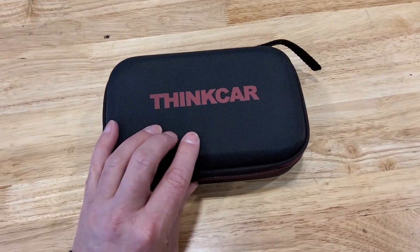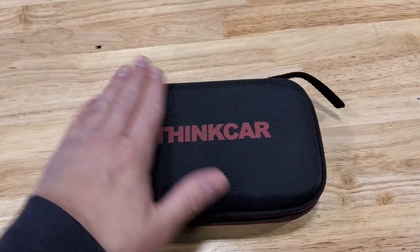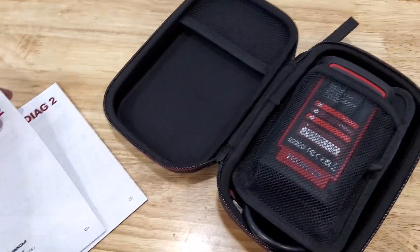It comes in a nice case, which I really like. These tools should just be put in a case — sometimes they don't and you've got to keep it in the box. I always love it when they put them in a case like this. You have your user manual in a couple of different languages.